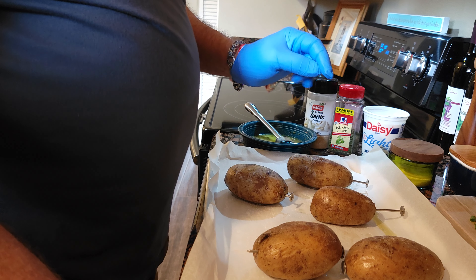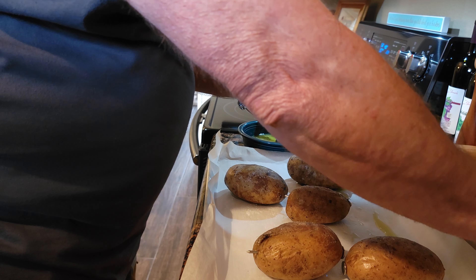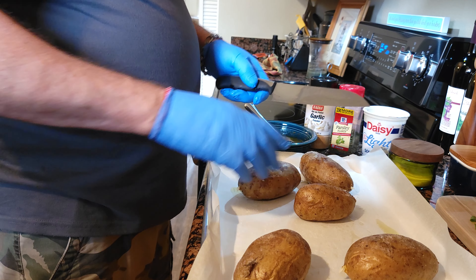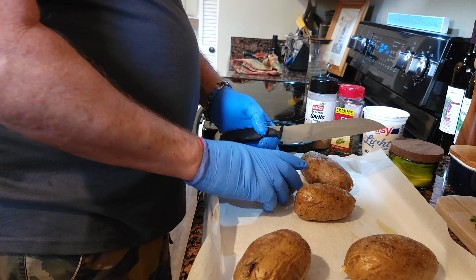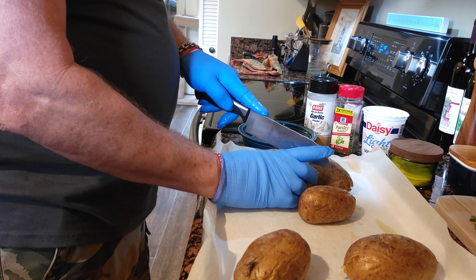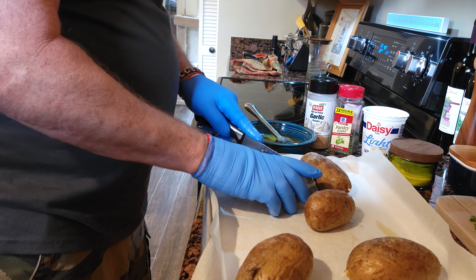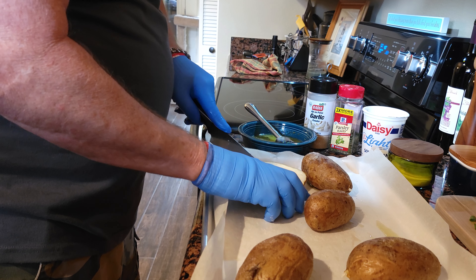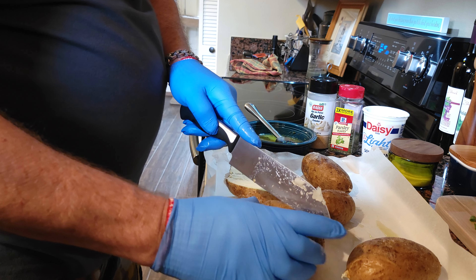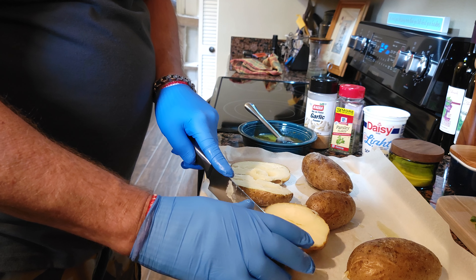Next thing I gotta do is remove these nails — and they're hot, so they come out really, really easy. Next thing I do is cut these potatoes in half lengthwise.